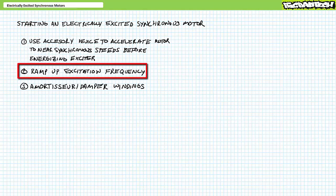A more modern method is to use a variable frequency drive to slowly ramp up excitation frequency on the stator so the rotor is afforded a gentle means of acceleration. You'll often find this method employed with permanent magnet synchronous motors, since their rotor field isn't capable of being de-energized nor varied as would an electrically excited synchronous motor.